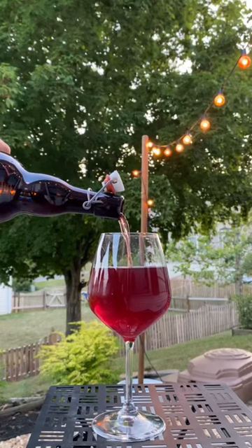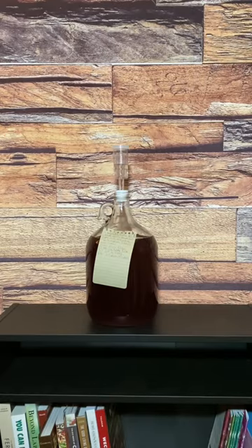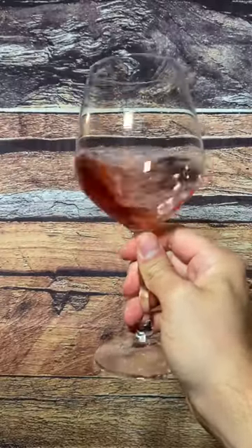Time to bottle another gallon of Welch's wine. My wine is stabilized, cleared, back sweetened and ready to go. The clarity and the taste are incredible.